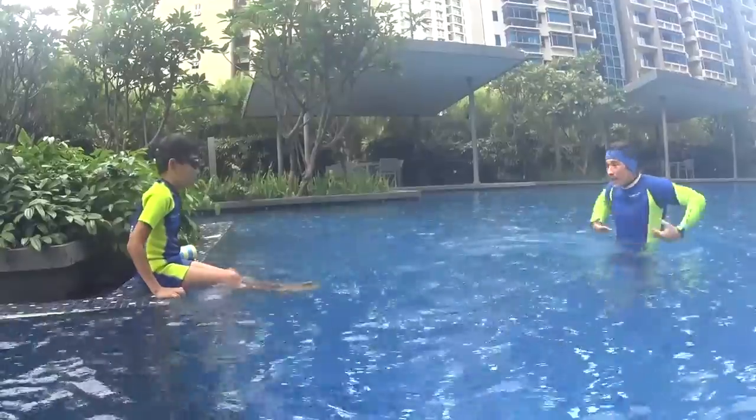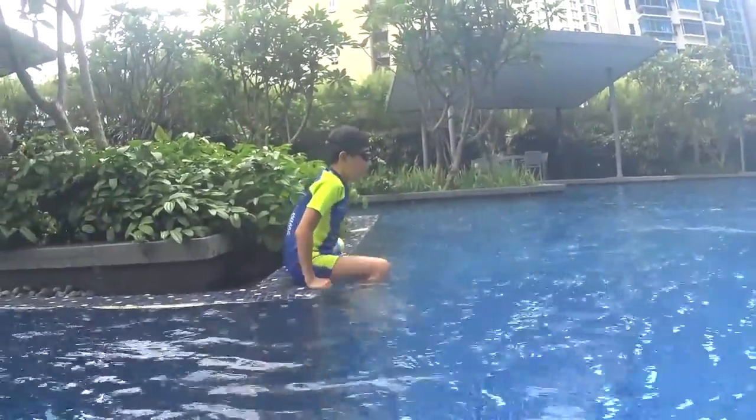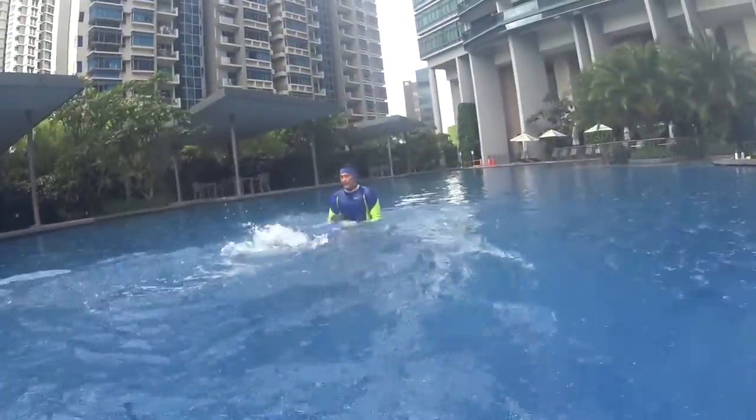Every two dolphins, move your both hands — relax, and your stroke is on the side. One dolphin, two dolphins, one dolphin, two dolphins. Very good.